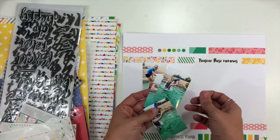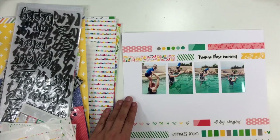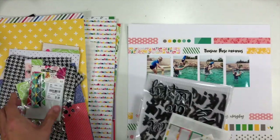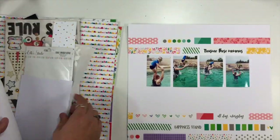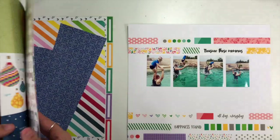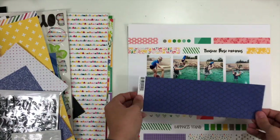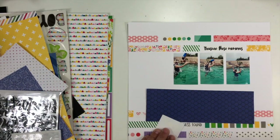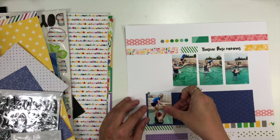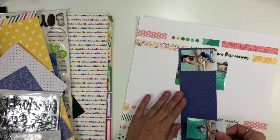I'm going to have four rows of washi along the bottom and then two along the top. I really like that three of them are phrases — it keeps the pattern going but doesn't necessarily look like washi tape; it looks like I've stamped a phrase in those spaces. And you could absolutely stamp a phrase in those open spaces rather than using phrase washi tape if you don't have any in your stash.